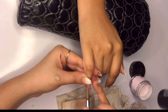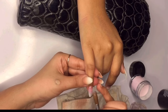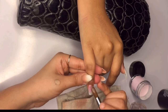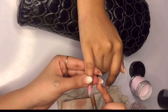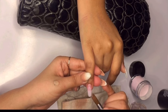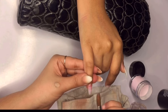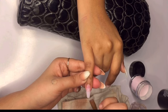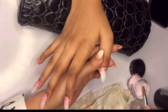After completing one hand, repeat the same process on the other hand. Remember, practice makes perfect in nail extension application. Focus on understanding how to pick up the beads, place them correctly, dab smoothly, and blend seamlessly. It's important that both bead 1 and bead 2 are merged evenly to create a uniform look. The goal is to make it appear as if the entire nail was formed from a single bead, ensuring an even surface and consistent thickness throughout.